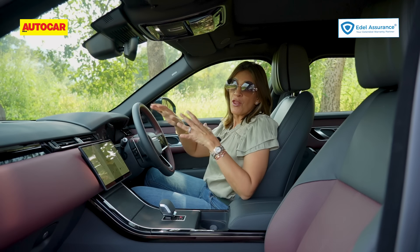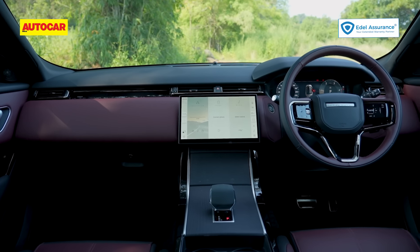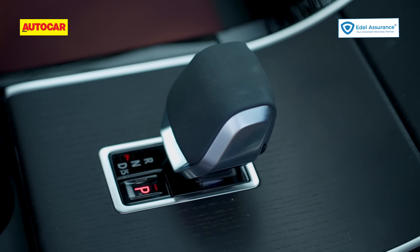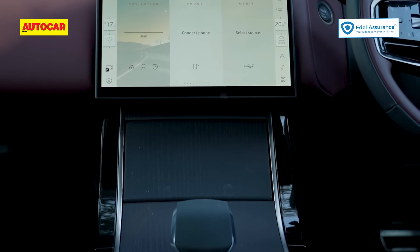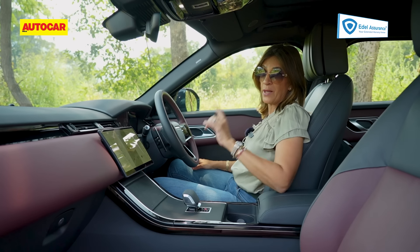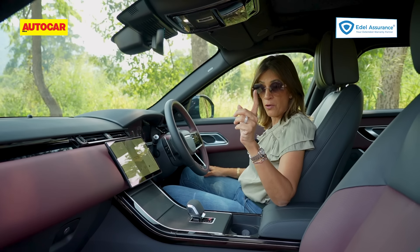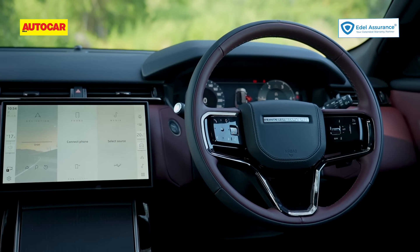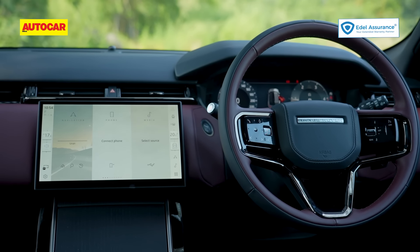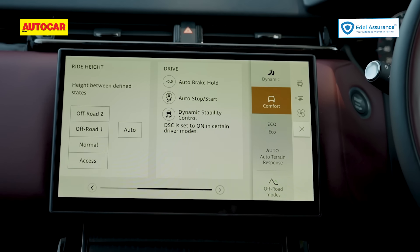While the changes on the outside are minimal, the theme on the inside is minimalistic. They've done away with all the physical buttons. That rotary dial for the terrain response system that used to be in the center is gone. Gone too is the second screen — instead there is one 11.4-inch curved display, curved laterally, and it works very well on the go. Everything is functional and simple — even your terrain response is off the screen now, with modes right there.